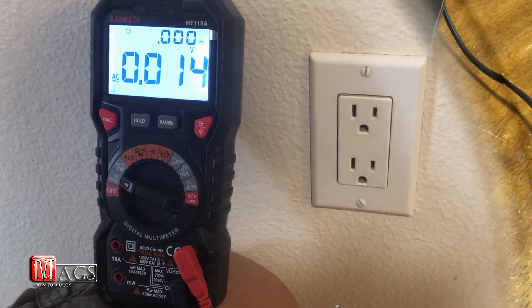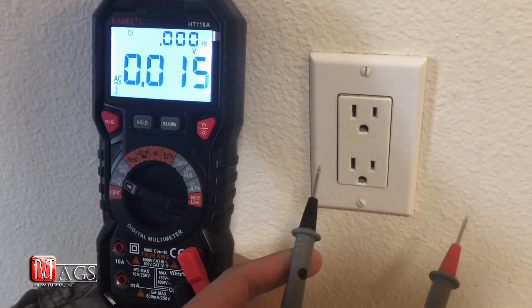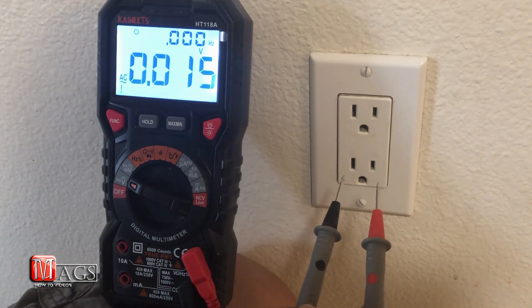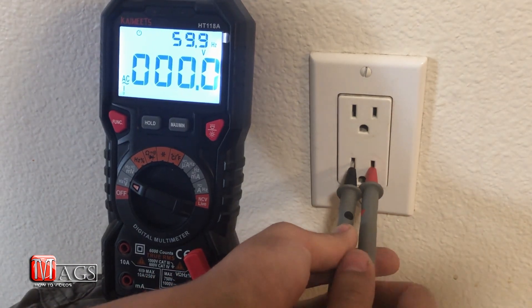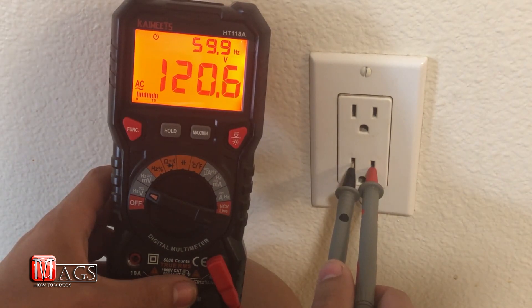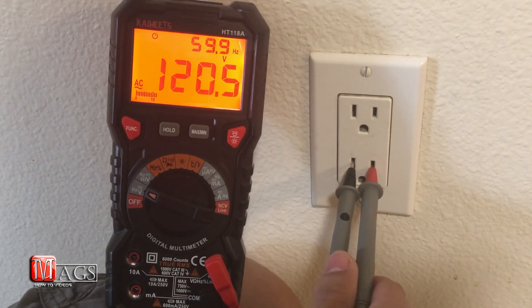Here I'm going to perform an AC power test to see how many volts are coming from the wall outlet. Standard here in the US should be 110 to 120 volts. We're getting 120.5 — that's a pretty good reading right there, fairly accurate.